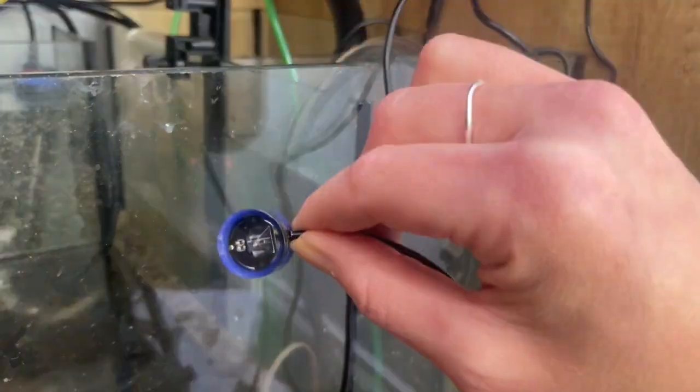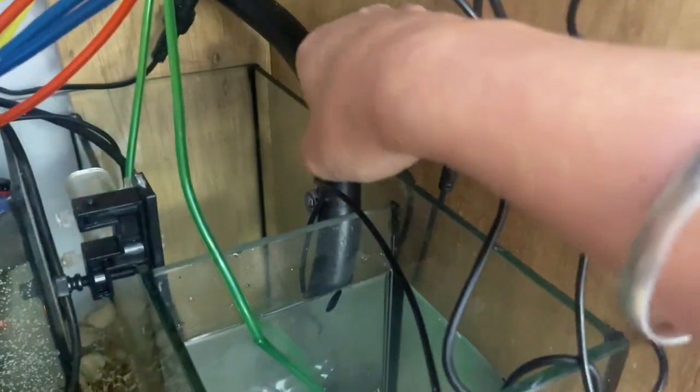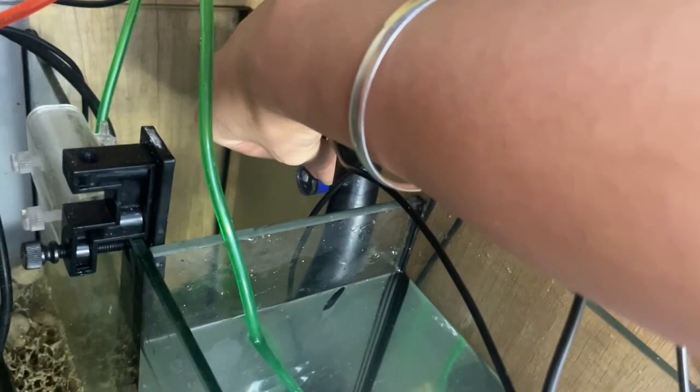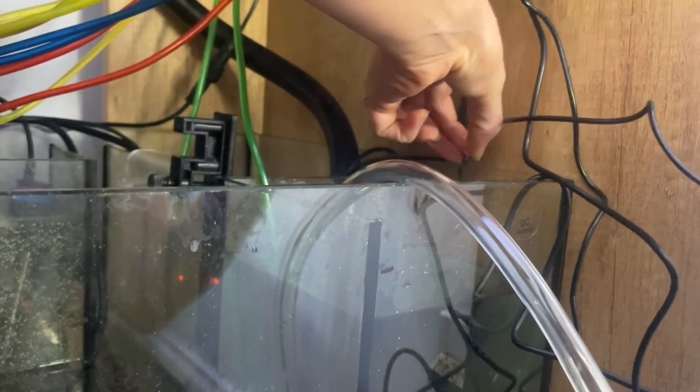I'm going to pop this marker where I want the water level to stay in the sump — they come with a little rubber backing as well. I'm going to push it down to where it needs to be. That one's attached on now.